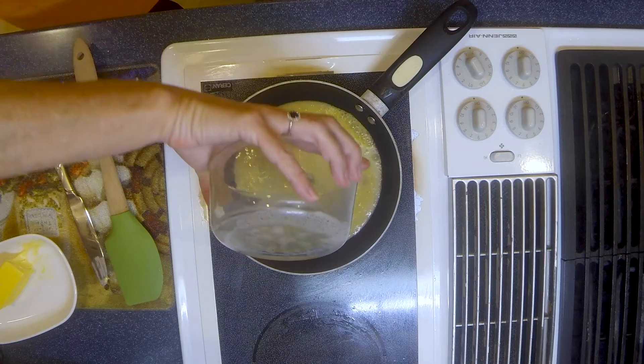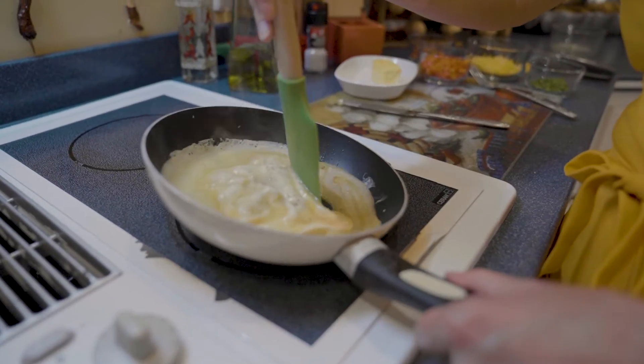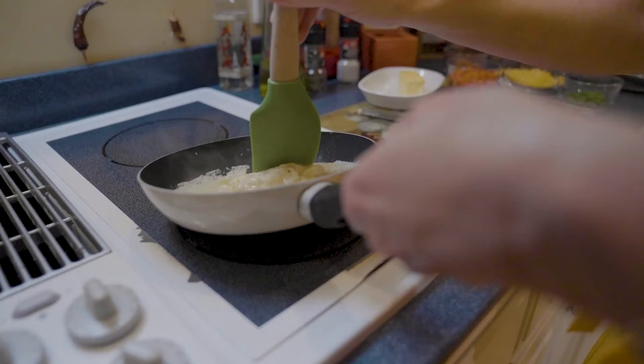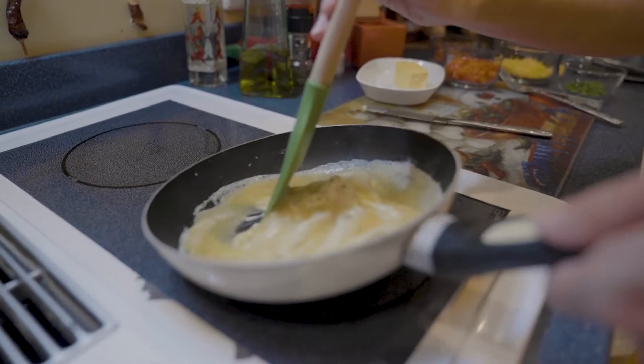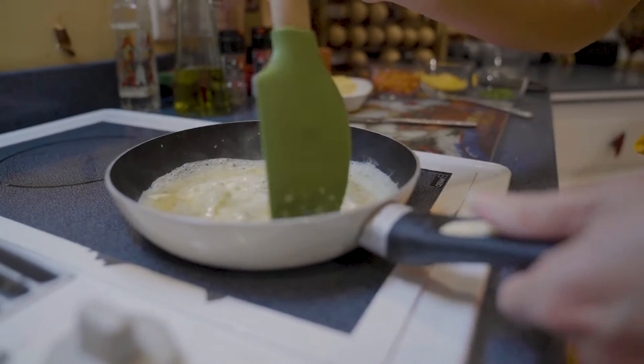Once you see the edges just start to coagulate or set, that's when you want to tilt your pan and take your spatula and pull all the way across the pan and let that liquid fill in those gaps. You're constantly tilting and pulling the eggs back so that all the liquid continuously fills in all the gaps.